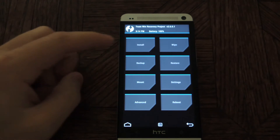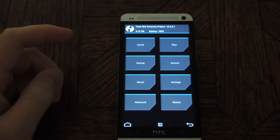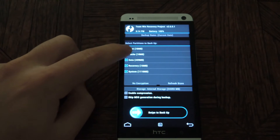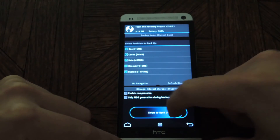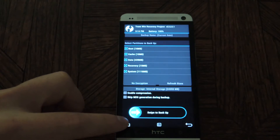Now we're in TWRP recovery. Since this will do a full wipe of your system, you'll want to do a backup first. Just tap on Backup, make sure all the checkboxes are selected, and swipe to backup. That will take some time, and once it's done, press the home button.